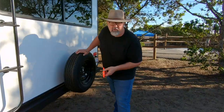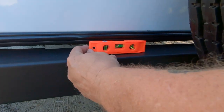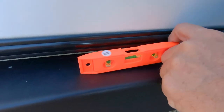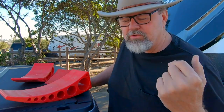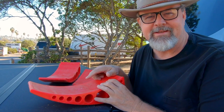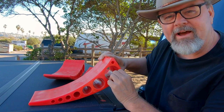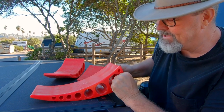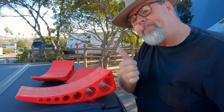Next thing we're gonna do: level. First we check side to side, then front to back. I throw the level on the bumper and I can tell I need to bring the right side up just a touch. These are the Anderson levelers — absolutely brilliant invention, get yourself some. Basically, we set them behind the tires; as we roll up on them they roll down and bring that side of the trailer up. We need to bring up the right side, so let's go.